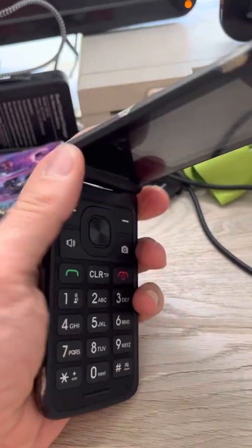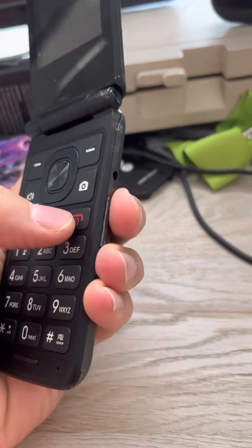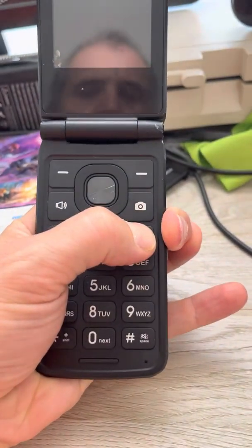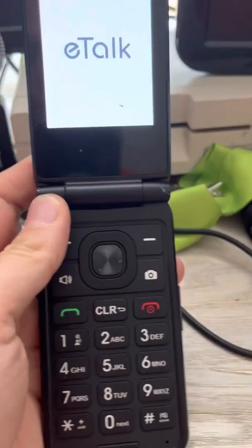To do this, your phone needs to be off, and you are going to hold the up volume button over here and the power button at the same time. Just like that, you'll feel it vibrate slightly. You'll see the menu come on.